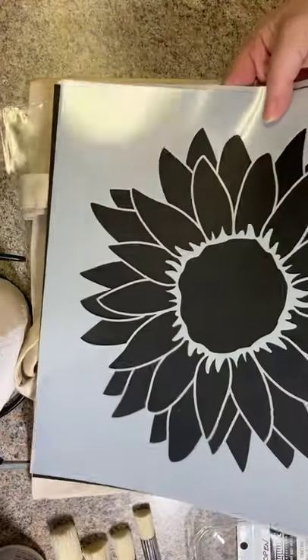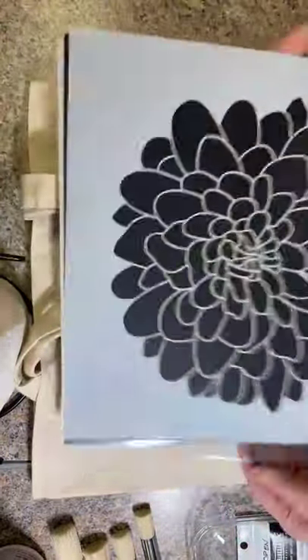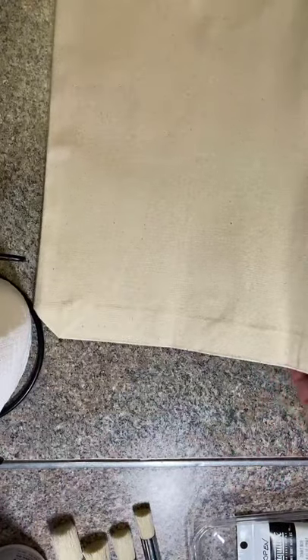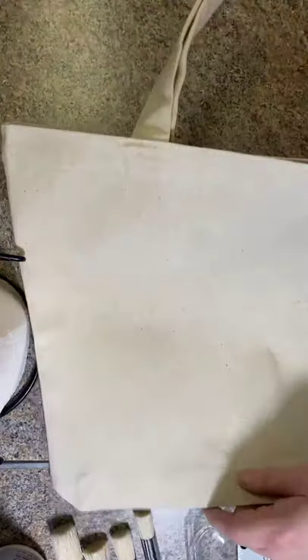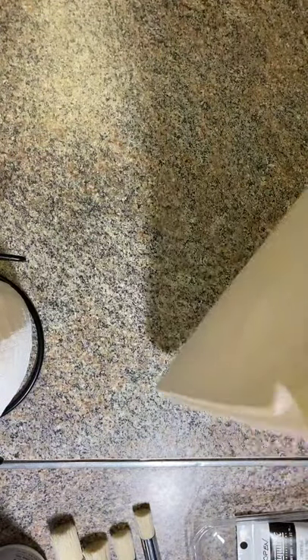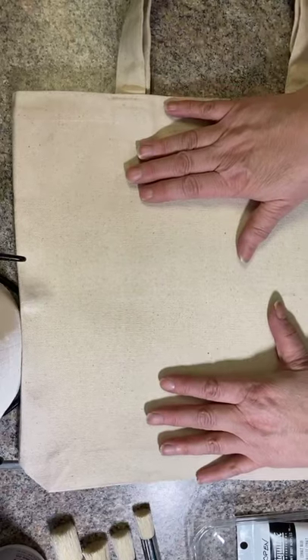We've got this one that's kind of like a sunflower, and another one that's more of a chrysanthemum. I've been looking forward to this because I had an idea to stencil canvas tote bags. I have this one here — I think it was approximately 13 inches by something. It's not very big, but it's actually a really good size. It opens up to be a nice tote bag size, great for carrying books.